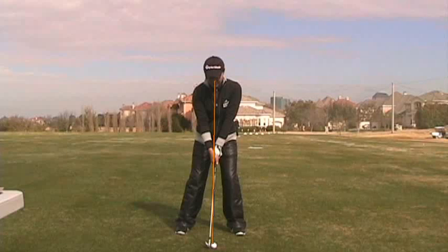I like her setup — it's very centered. The triangle of her arms and the triangle of her legs match up. She has a little too much weight on her left side starting out, and I'd like to see that a little bit more equalized.